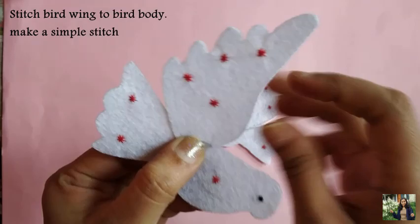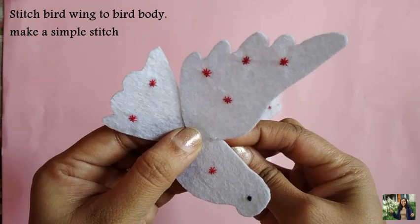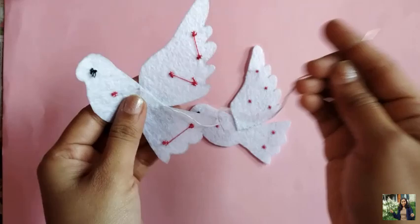The next step is to stitch the bird wing to the bird body. Make a simple stitch and secure the thread. Do the same for the other pieces as well.